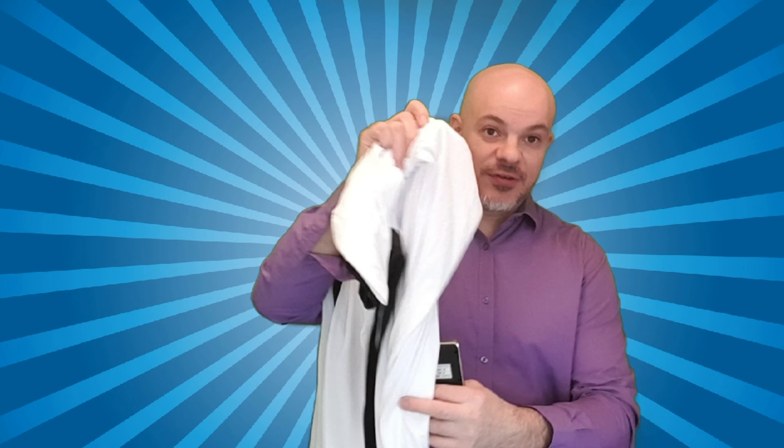Hey, if you're going to buy one of these mini projectors and you're thinking about using one of these fabric screens, well watch this video first because I might save you some time.